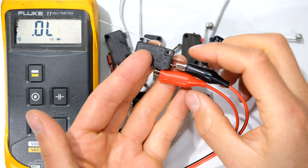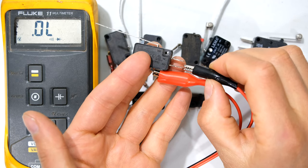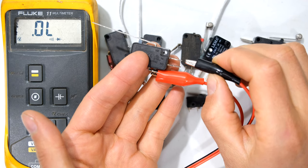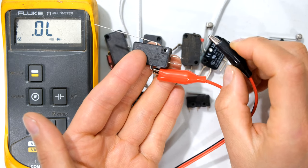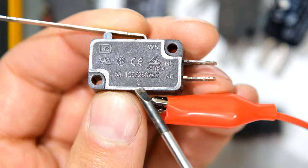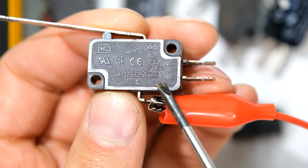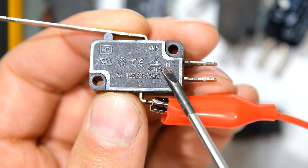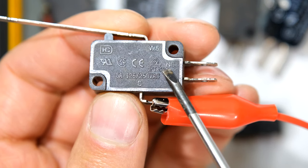There's another terminal here. This terminal is the normally closed terminal, and it even says so on the packaging. There it says C for common, NO which stands for normally open, and NC for normally closed.